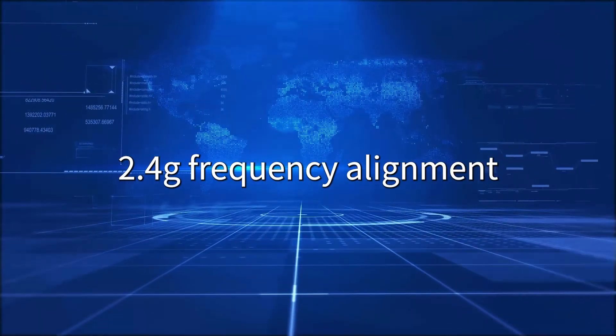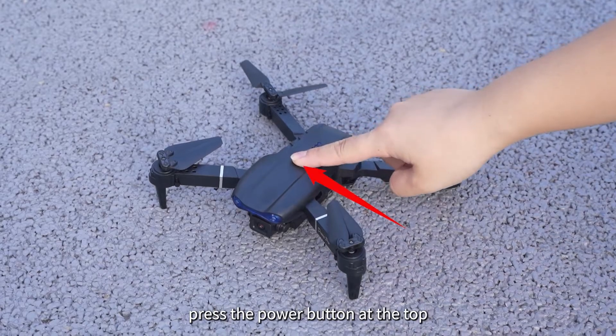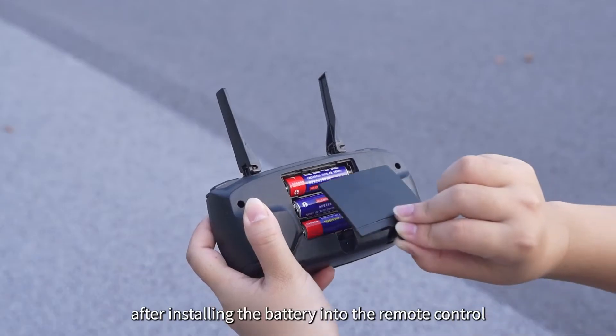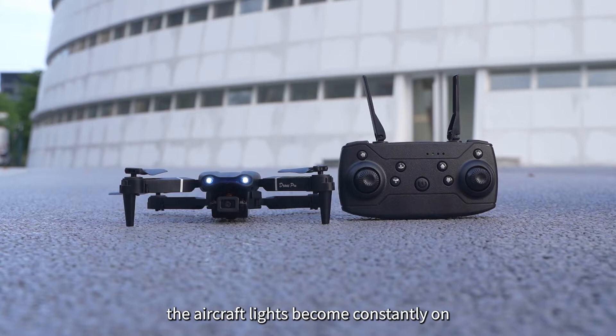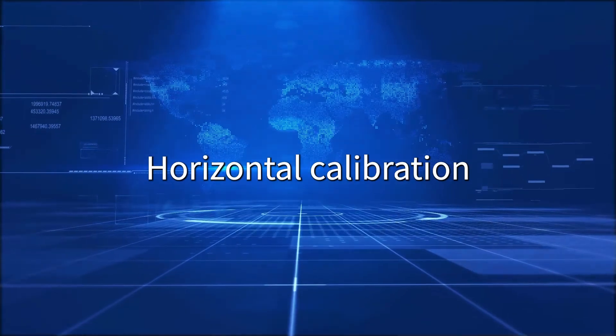2.4G Frequency Alignment: Place the aircraft on level ground and press the power button at the top. The aircraft lights will flicker. After installing the battery into the remote control, press the power button. The remote control emits a DI sound and the aircraft lights become constantly on, completing the frequency alignment.